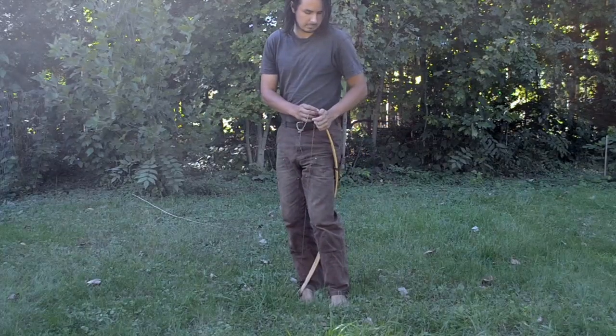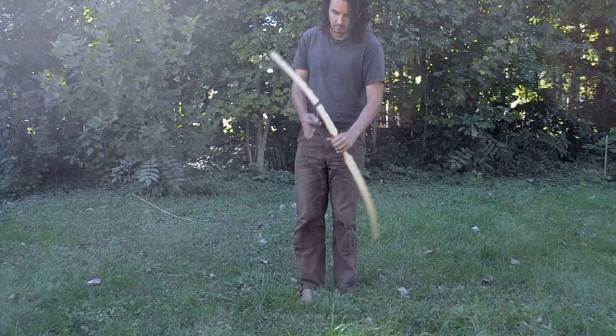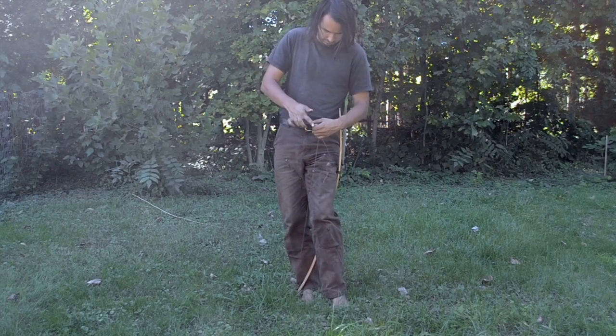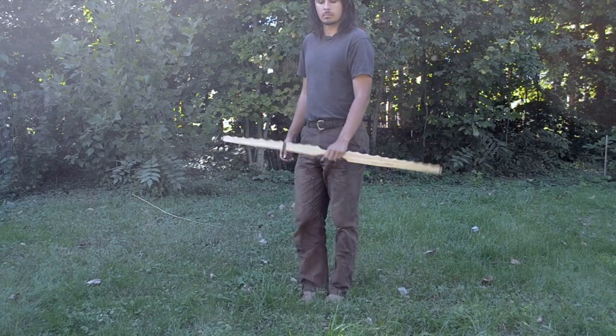Then I take the bow and I try and string it. The string is a little bit too long — if I were to shoot it at this length, it would clip the heel of my palm. But it's an easy enough fix: you just unstring it and give it about 30 twists with your finger. Once that's done, you restring the bow and see where the string sits this time. Repeat until it's at the point you want it.